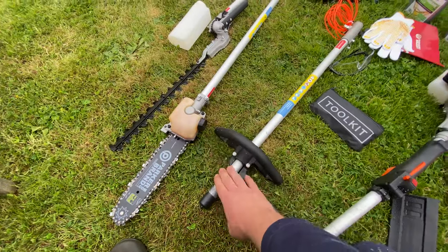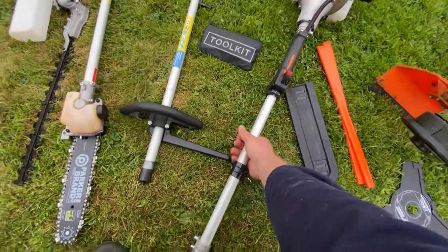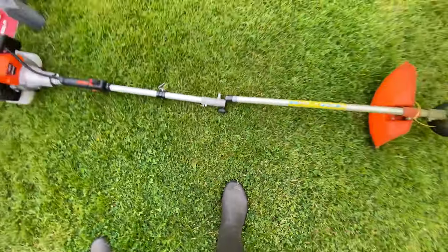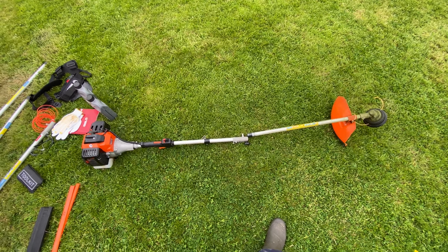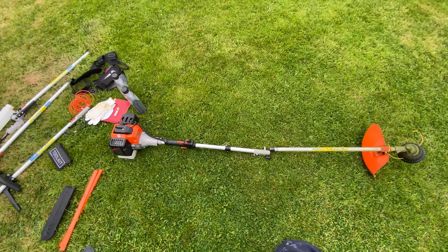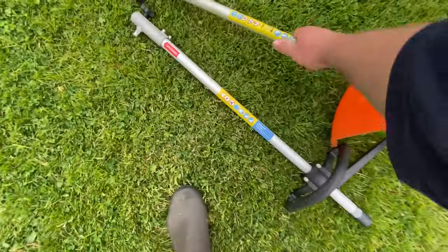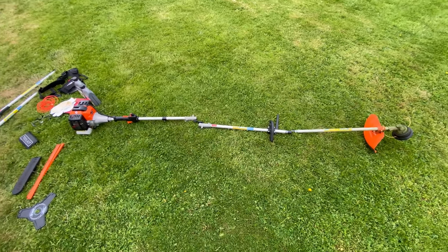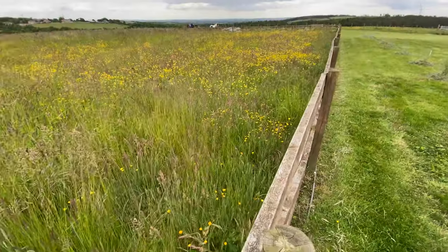I'm always using the extension pole because I'm quite tall, and with just the engine and the attachment it's too short — it's just not comfortable or balanced. With the extension pole it's a nice size, well balanced, and it cuts through quite thick grass as well.